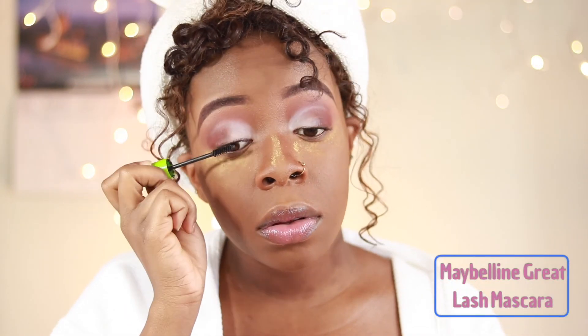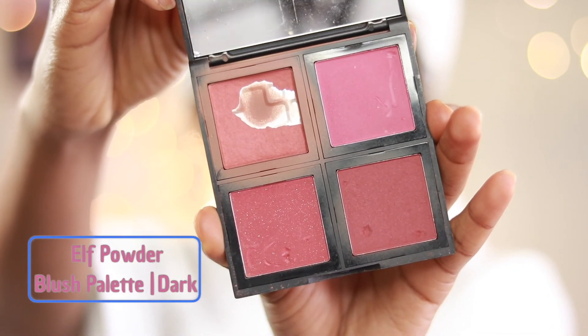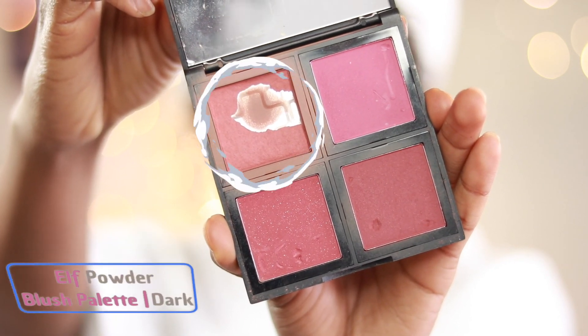To prep for lashes I'm using the Maybelline Great Lash mascara in black. For blush I'm grabbing my ELF powder blush palette in dark, and I'm using the top left-hand corner color — that's my favorite shade to use.